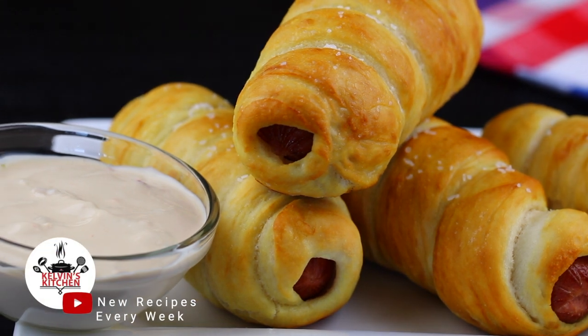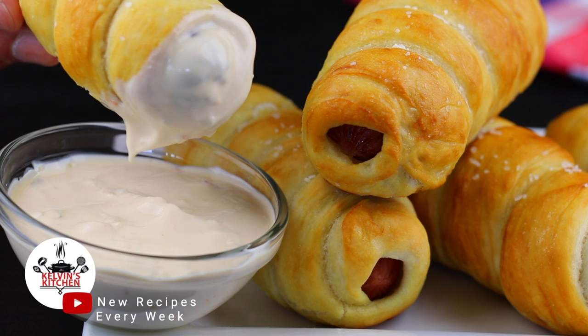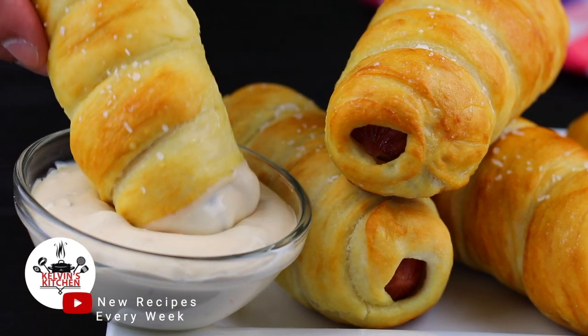Hey, what's up guys? Welcome back to Kelvin's Kitchen. On this episode, we are making homemade pretzel dogs.